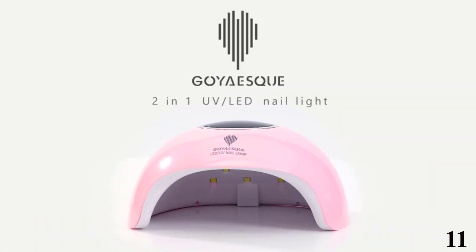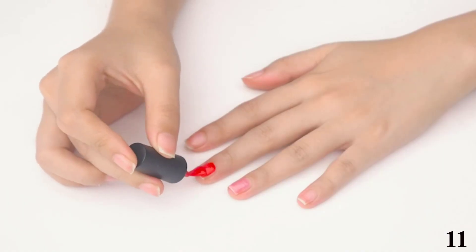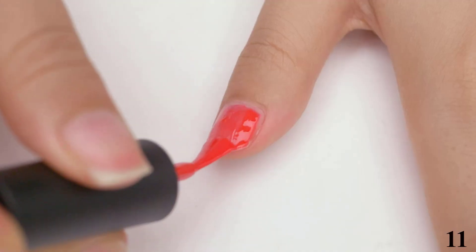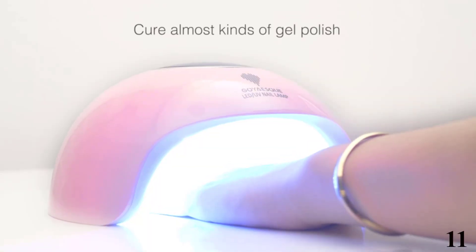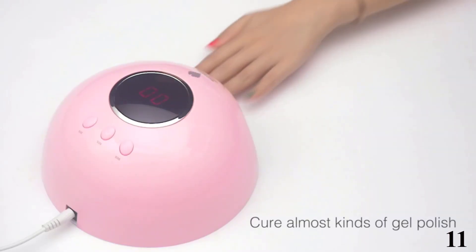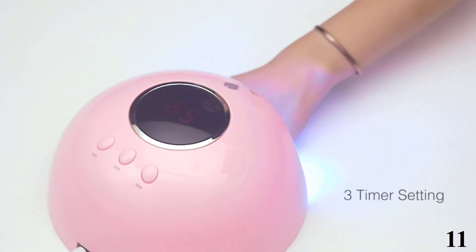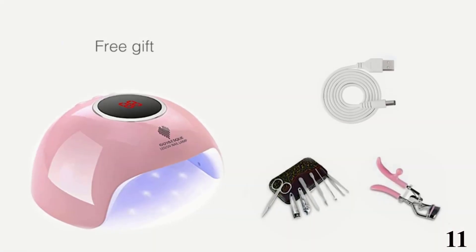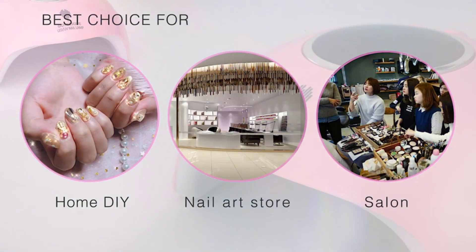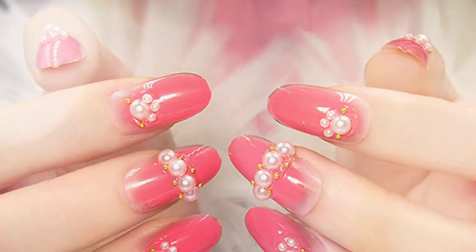Number 11 is the UV LED Nail Lamp 24W UV Gel Nail by Goyesk. The Goyesk Nail Lamp is a beginner-friendly lamp with a dual-light feature that allows it to cure any kind of gel nail polish, ideal for both home and salon use. It is equipped with a large LCD display to monitor curing time, a three-timer setting, and an automatic sensor. The device is lightweight, portable, and features a USB cable design that can be connected to a computer.